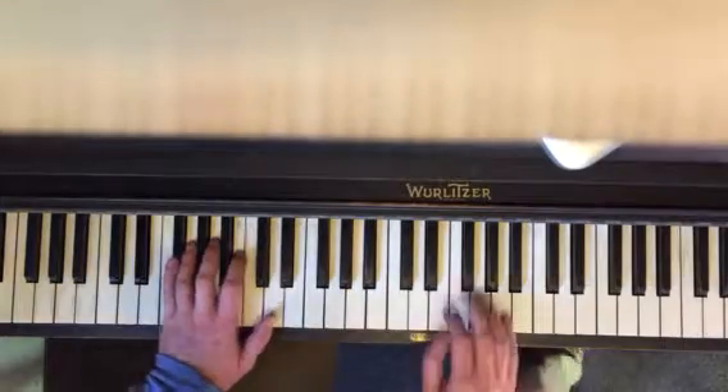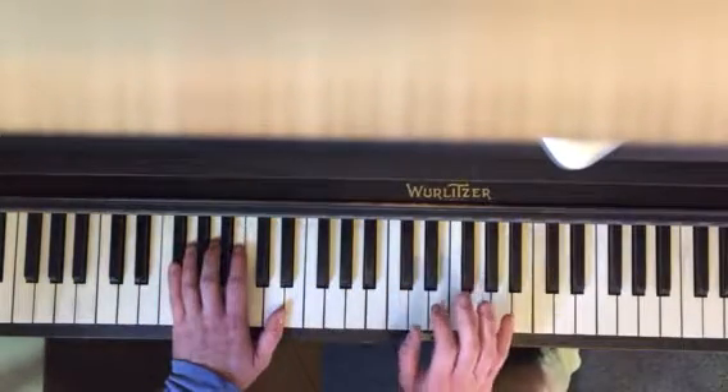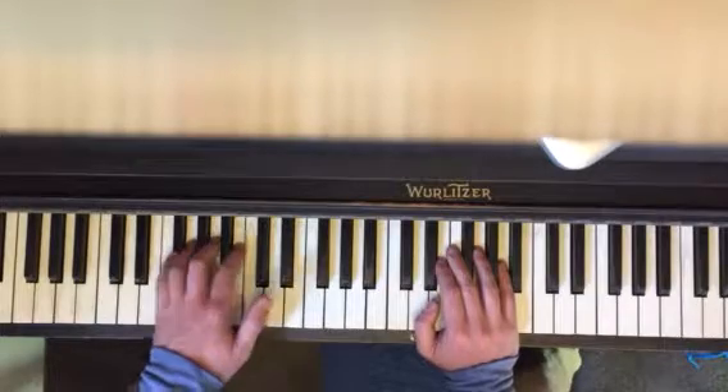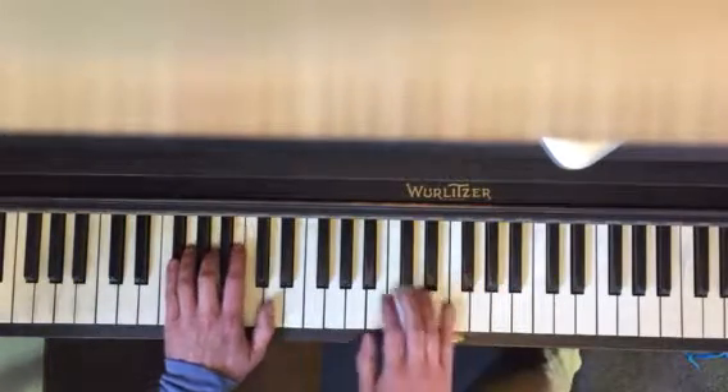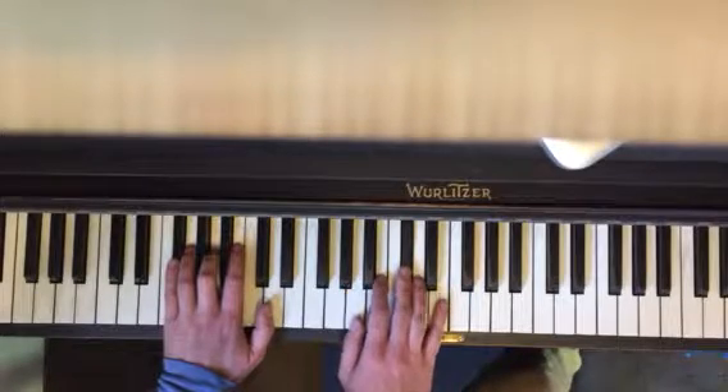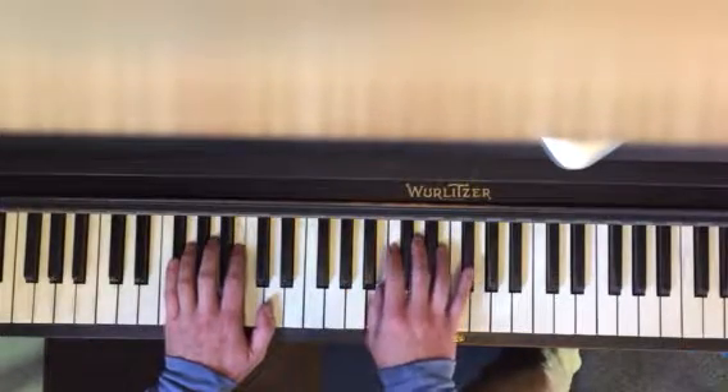What you're gonna do is start with your left hand, then arpeggiate the right hand. So you go left, left, left, left.